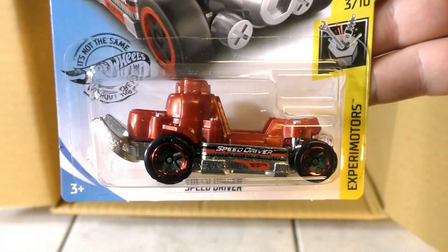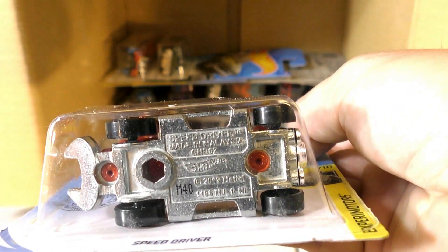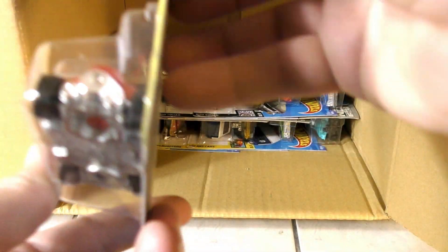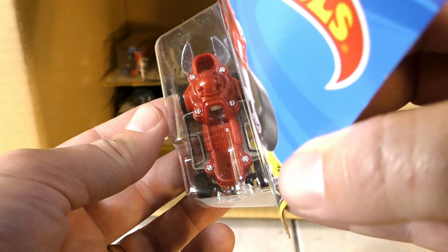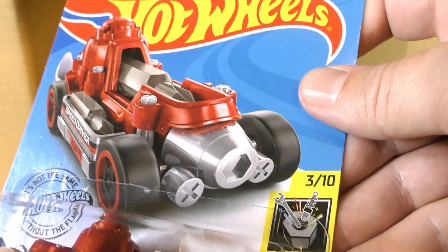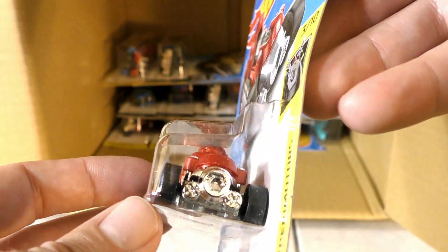The Speed Driver is a new model from the Experiment Motor series — we saw the tool element once before, that was actually a usable tool. Looks like you've got something that could be used as a wrench on the bottom, and there's the wrench on the back. Looking at the card art it looked like you could maybe really use this one on the front, but I don't think that's actually the case.